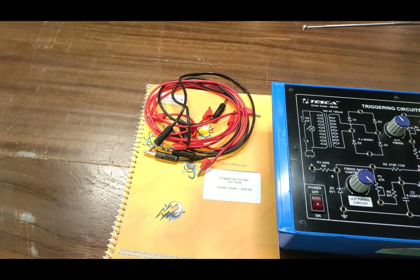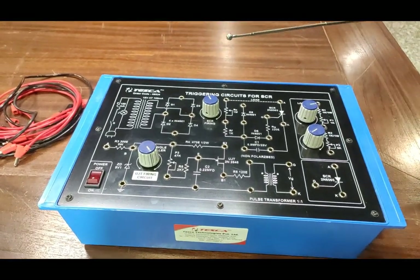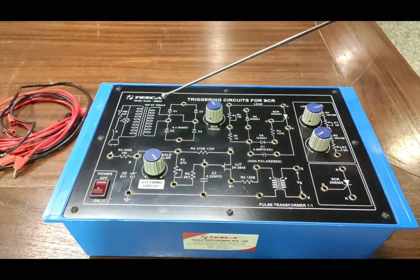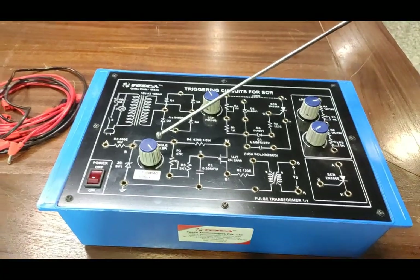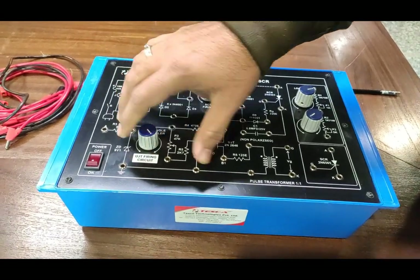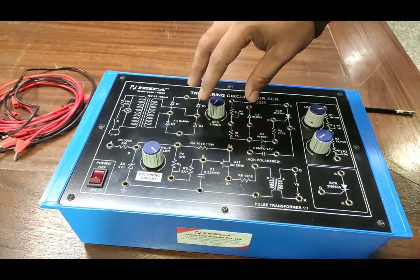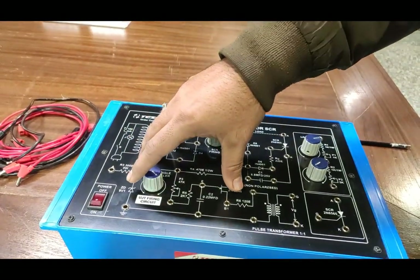Now we are going to see the circuit description of the trainer board. In this circuit we have an 18-volt AC supply provided on a bridge of two diodes by which we can convert AC to DC supply. This is an 18V AC, 100mA AC power supply, and also a 9V DC at 100mA Zener regulated power supply. The Zener diode circuit for UJT firing is provided here. This knob is used for controlling the UJT firing circuit firing angle, and this is the SCR firing using a one megaohm potentiometer for the resistance and RC circuit.